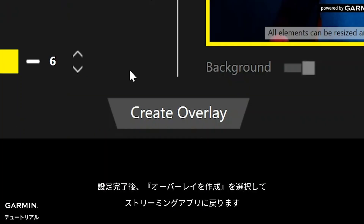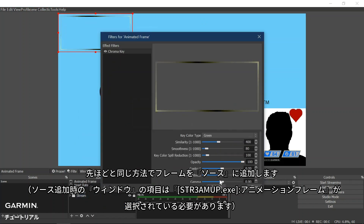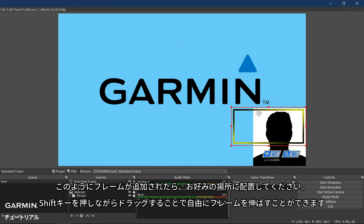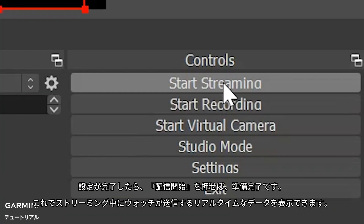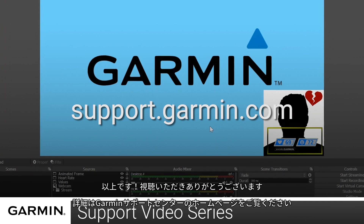Once done, select Create Overlay to set up the frame in your streaming tool application. Follow the same steps we completed before to add the image to sources. Now that your frame is added, you can position it to your preference. Another tip: you can hold the Shift key to stretch the frame. Once you are done, you can click Start Streaming to begin your stream showing real-time Garmin data. And that's it! Thanks for watching. For more help, visit support.garmin.com.